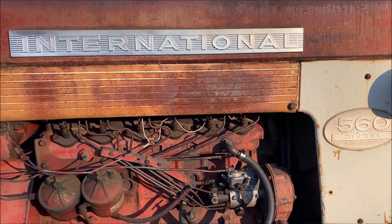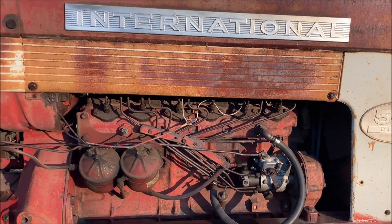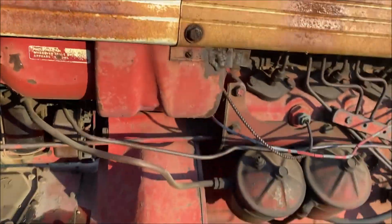We have a friend who's a former IH dealer, and he told us to try a couple of things. He figures either the return line is plugged, or the check valve is plugged. So we're going to find out.